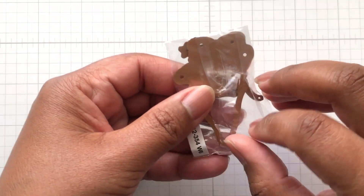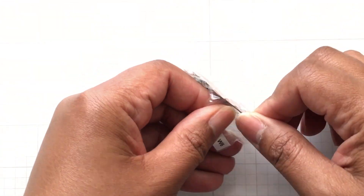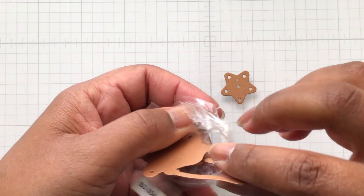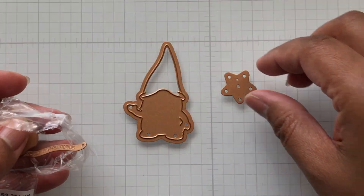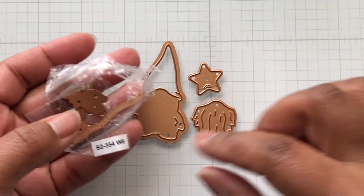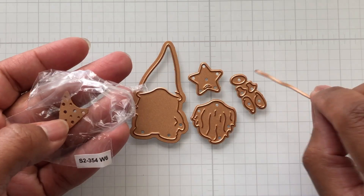Okay Crafters, I zoomed the camera down. Day six, it's a gnome — a cute adorable gnome. Look at his little body. He has a little star, there's his beard. It's a detailed die set.